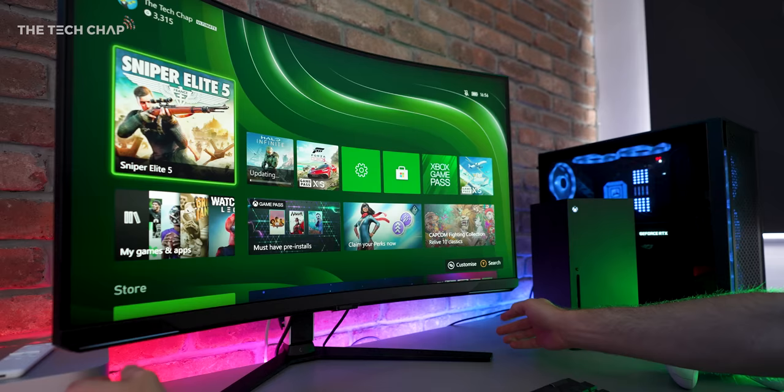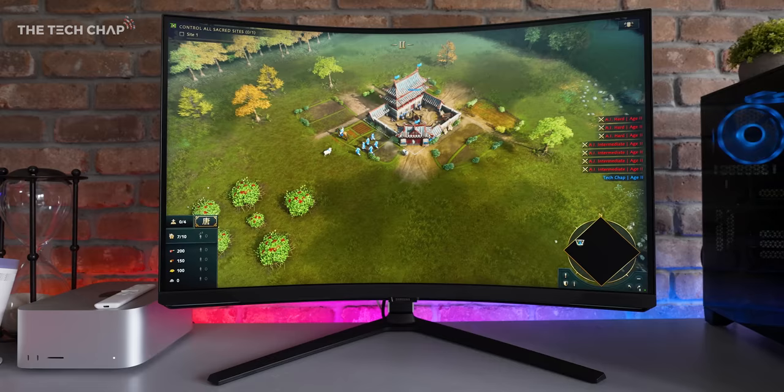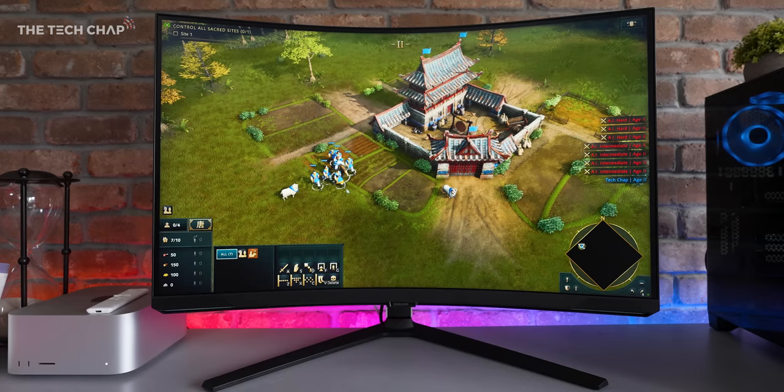But I think the first thing you're going to notice is that curve. It is quite intense, especially on this 32-inch screen, as opposed to, say, a bigger ultrawide. But apparently, it does match the curvature of our eyes, so wherever you're looking, it's the same distance to your eye.